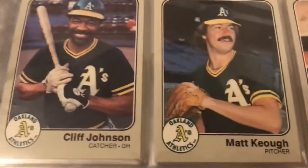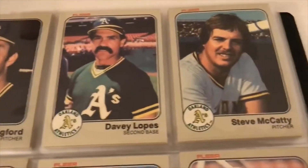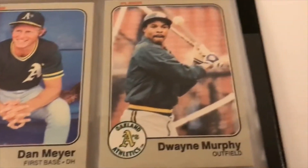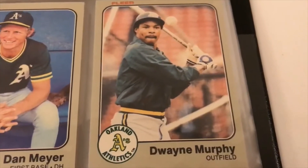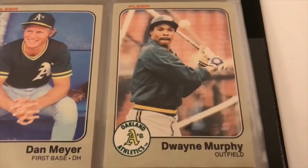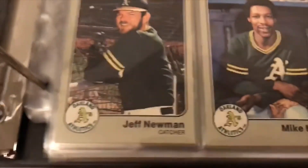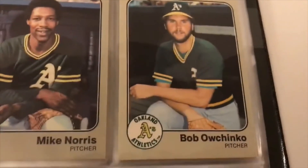We're in the Athletics by the way: Cliff Johnson, Matt Keough, Brian Kingman. I definitely have cards that are tens — I'm just so scared to send them to PSA, because if you don't get what you want, you have to crack those slabs open and it can damage the card. Dwayne Murphy. Let's get this going — Mike Norris, Bob Owchinko.